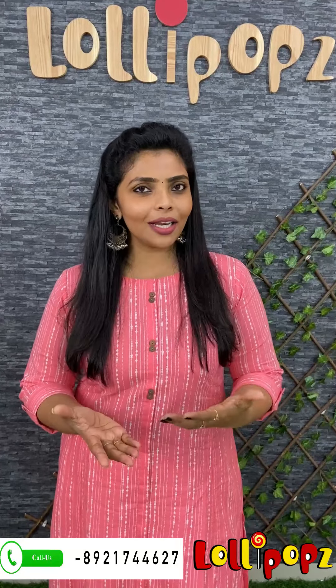Hello friends, I am Shruti from Lollipops. We are going to show some of the details of the video. If you are interested, let's watch the video and I'll be sure to check out our WhatsApp members.